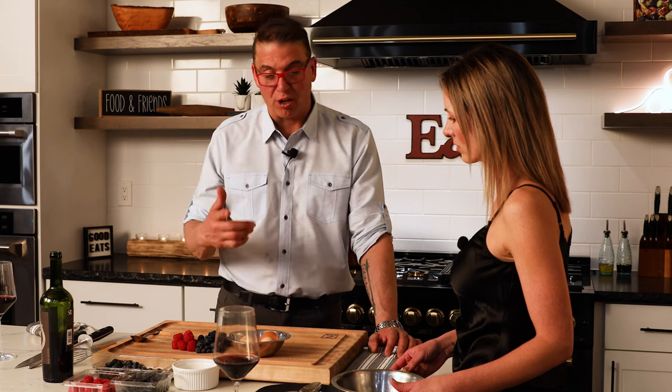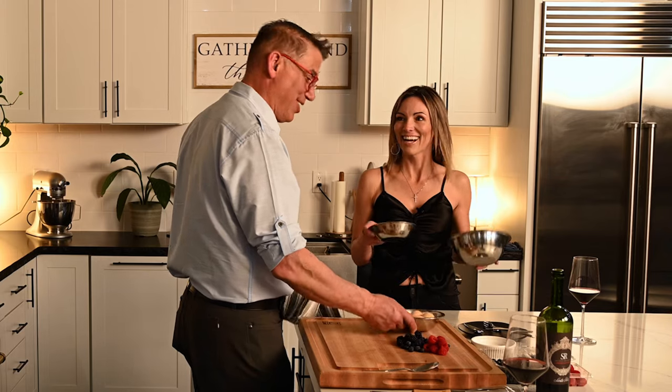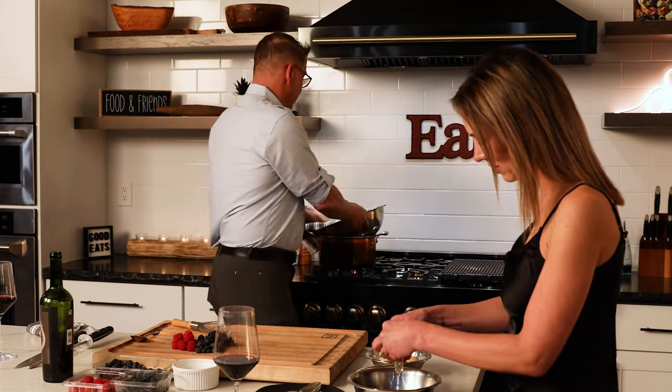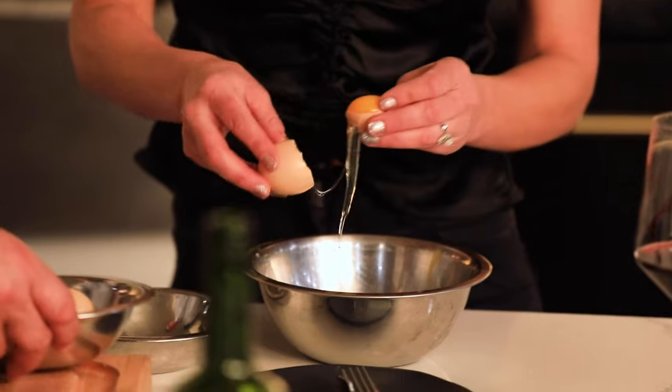Sugar. I'm gonna whisk those all over a double boiler — I'll show you what a double boiler is after. Your favorite thing to do — separating eggs. I need four yolks. I need four yolks and over here behind. I'm gonna set this up, bring this over here. The yolks go right into this bowl.